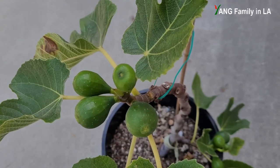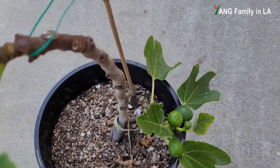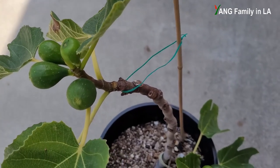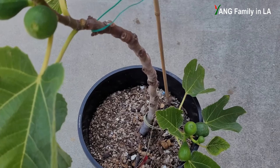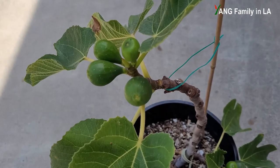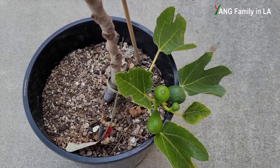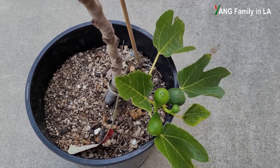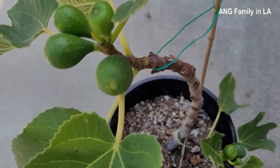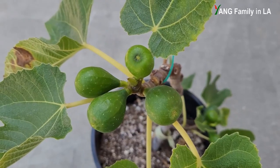We're going to check out the top part first, then move all the way down to the bottom. One thing to mention: all the figures on this fig plant are main crop, also known as the second crop — they are not the first crop, also known as breba figures. I have another video specifically talking about how to tell the difference between main crop and breba figures if you're interested.